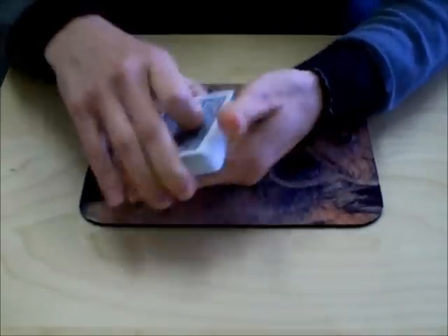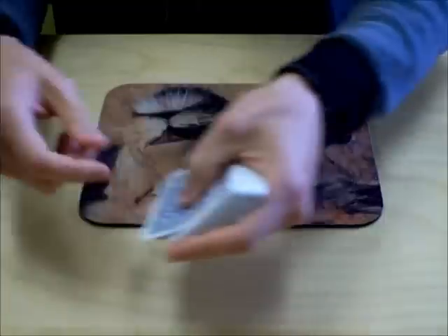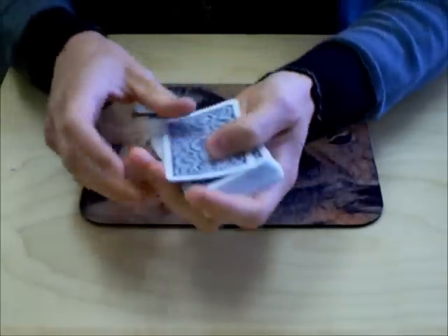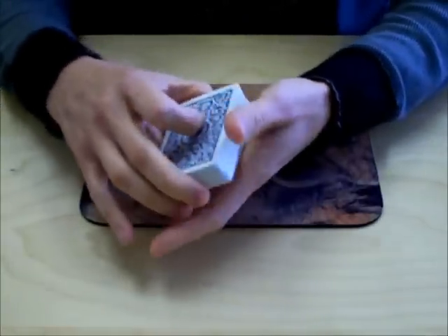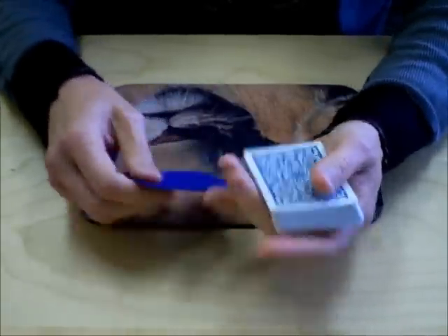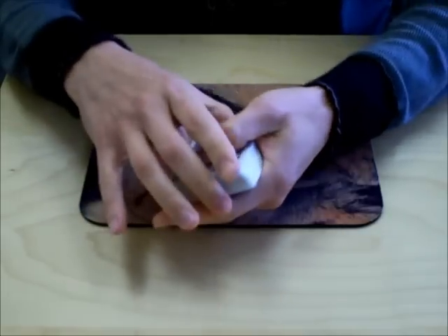Because another thing that happens a lot when people are dealing at a regular poker game is they're dealing like this, showing the bottom of the card, and somebody else is again seeing the card at the bottom — they know that card's not in play, so it gives them an advantage over everybody else. Cut cards are great for that because you can move your hand however you want while you're dealing and nobody's going to see that bottom card.